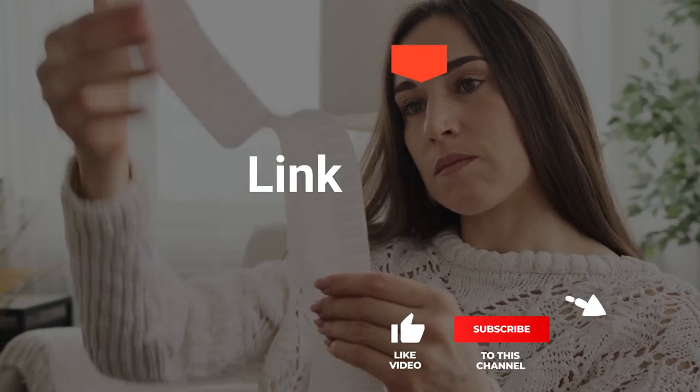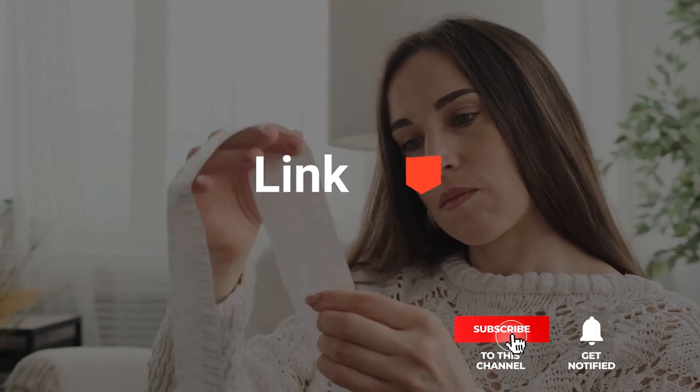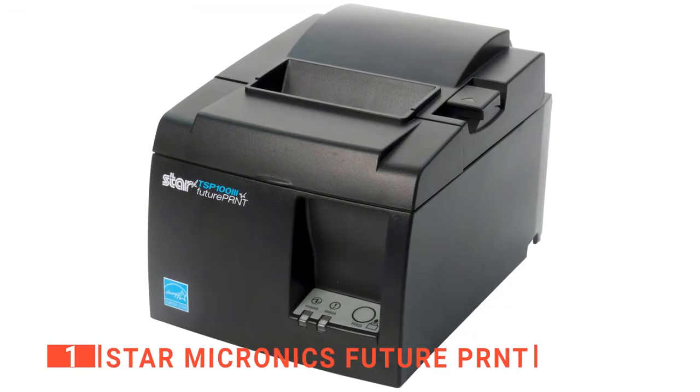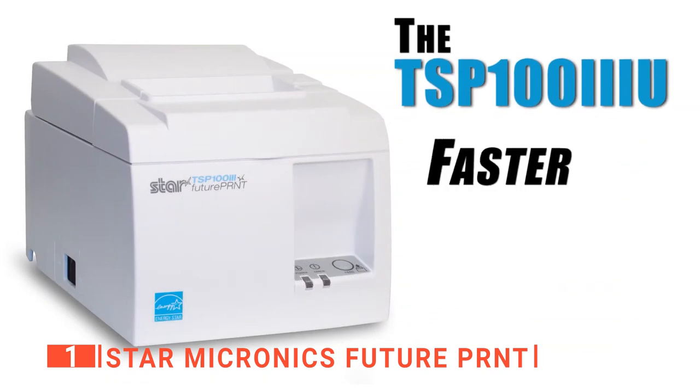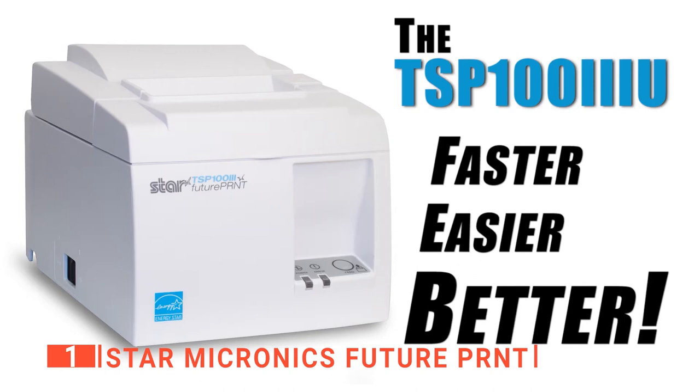Before we reveal number one, be sure to check out the description below for the newest deals on each of these items, and subscribe if you want to stay up to date on the best products on the market. Finally, our top receipt printer is the Star Micronics FuturePrint — the new USB POS printer solution standard.